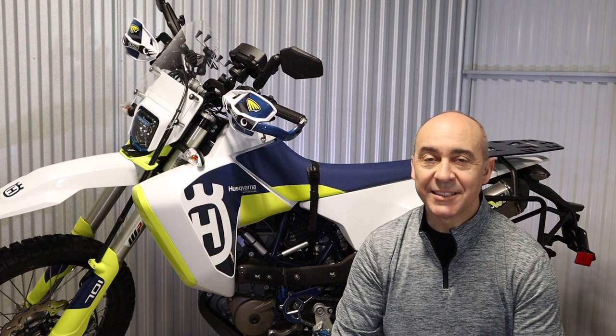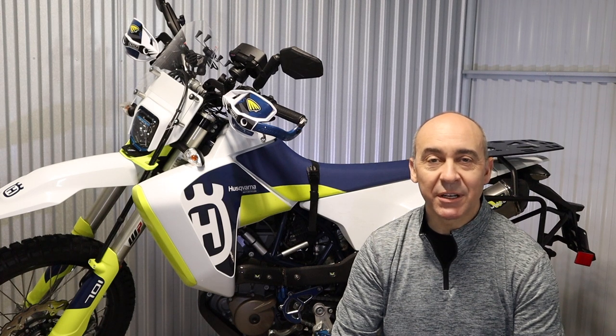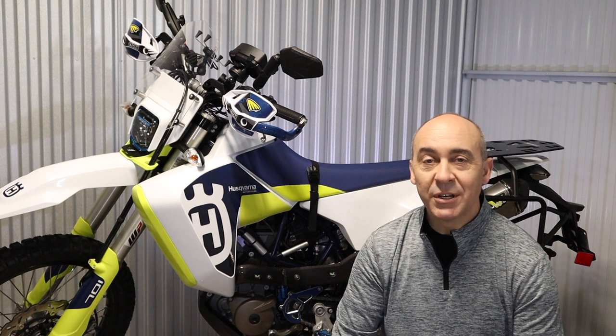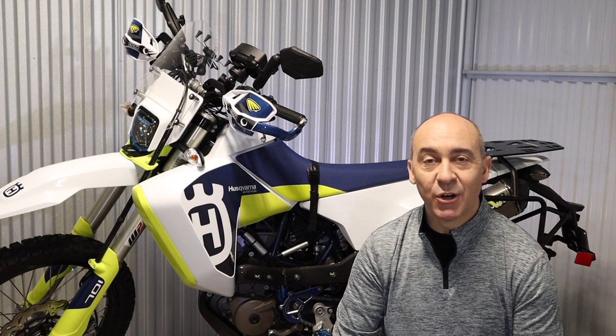Hey, it's Chris — thanks for stopping by. Today I continue my quest to build the Ultimate Avenger Bike from this 2020 Husky 701 Enduro LR. Today I'm adding carbon fiber pipe guards from Wings Exhaust, because let's face it, getting burned is no fun. Smash like if this is helpful for you and hit subscribe if you'd like to follow along with all the other modifications we're making to the bike.